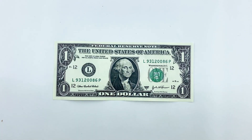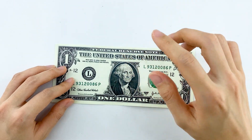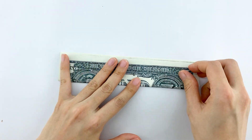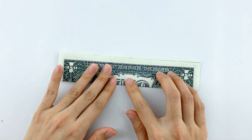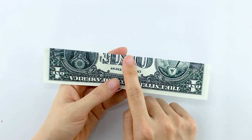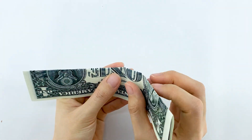Start with the first bill. Begin by performing a valley fold, folding it in half lengthwise. Now turn the bill over. Next, cross valley fold down two edges to create a triangle. This will be the base of our Christmas tree.